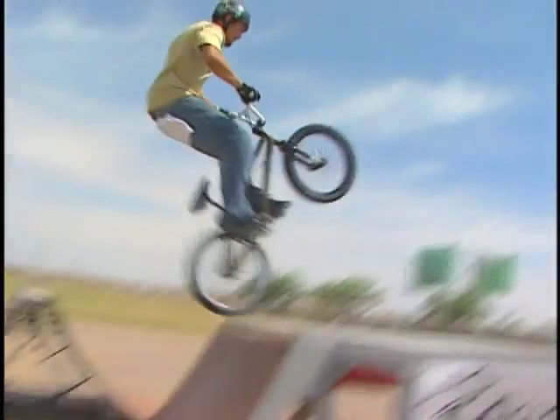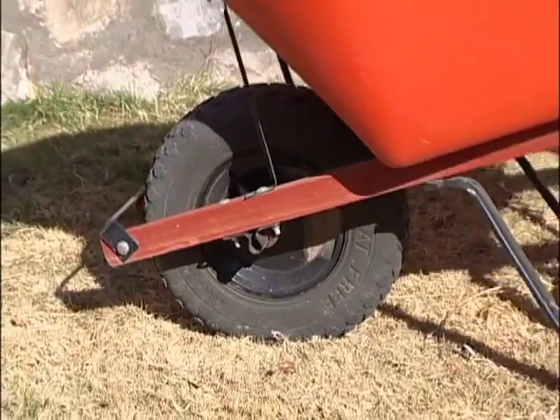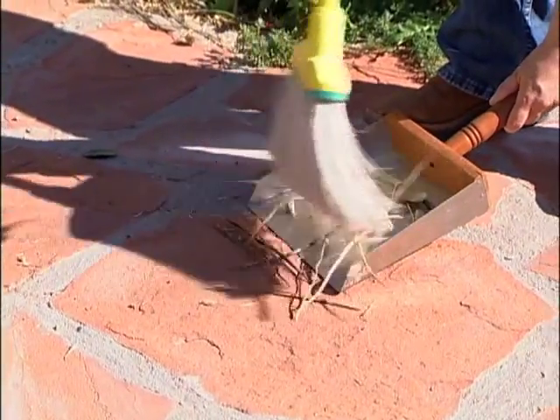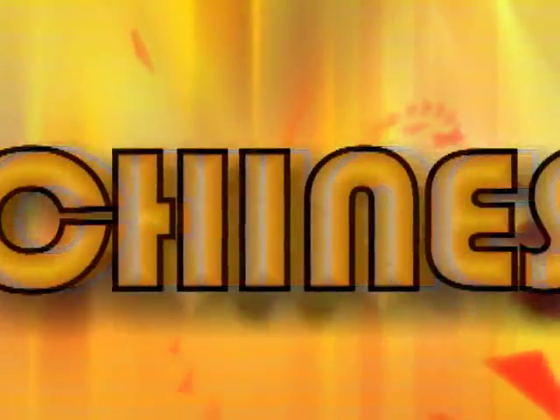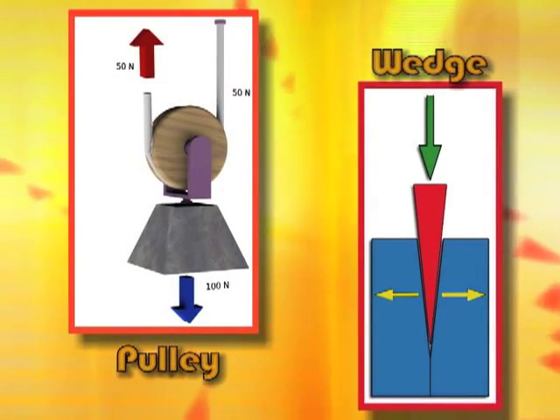We have looked at four basic simple machines found in skateboarding and BMX so far: the lever, the wheel and axle, the screw, and the inclined plane. There are two more simple machines to mention — the pulley and the wedge — which brings our total to six simple machines.